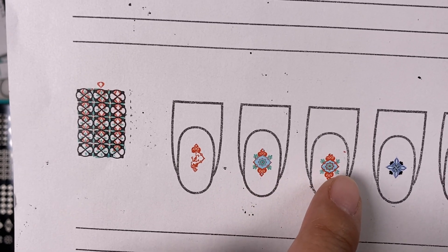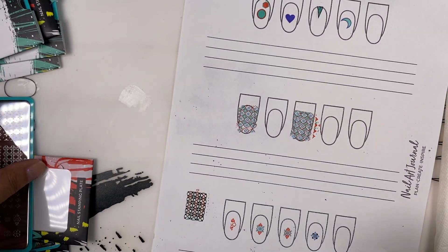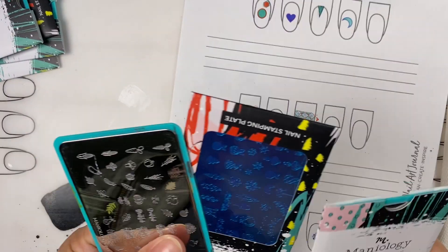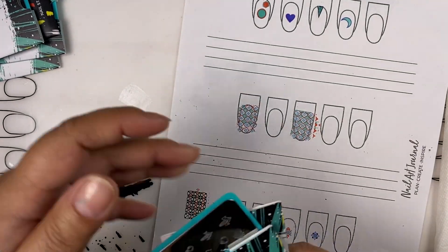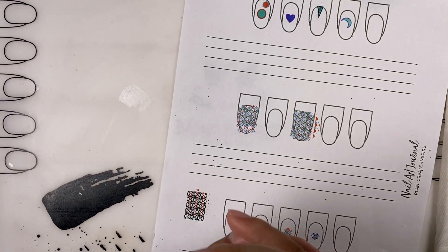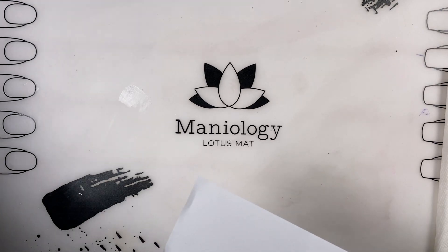Isn't that cool how much detail you get? Okay, let me jump into my demonstration — wish me luck so I don't make the same mistake as last time. Let me clean up my area and get my stuff ready.